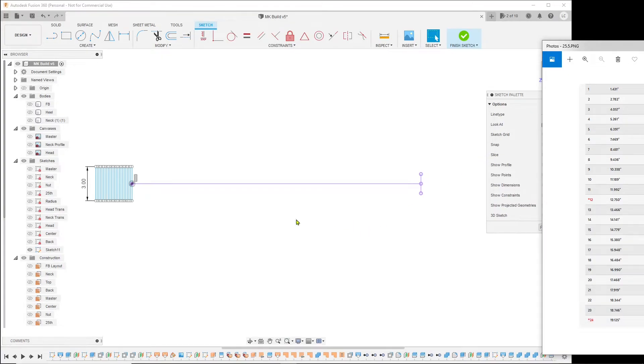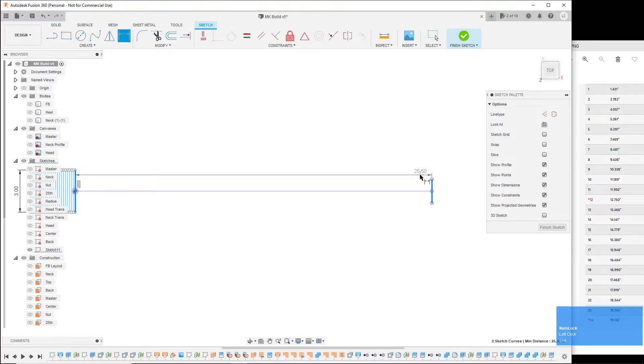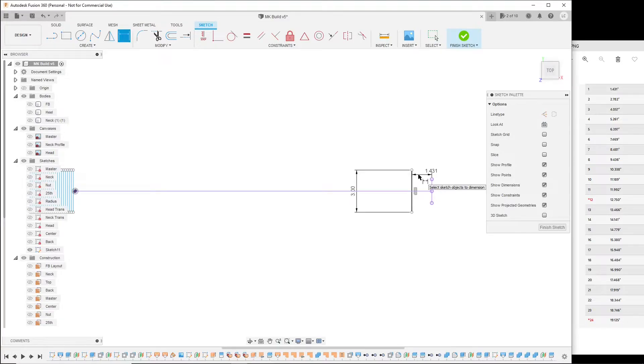Now I want to add these fret positions. I'll use the dimension tool, click on a line, click on the nut, go up here, click once, and add the dimension, then hit enter. I'll just do all of these one by one using the fret position values from the reference.